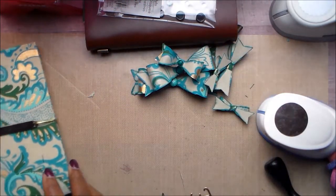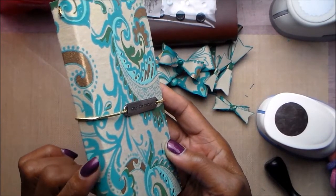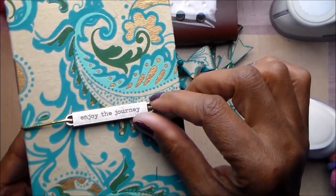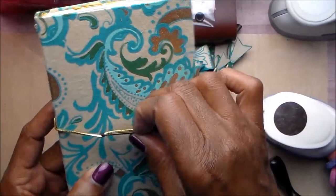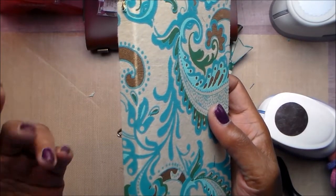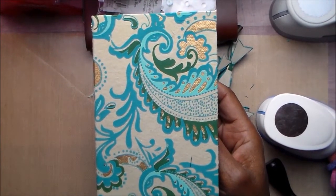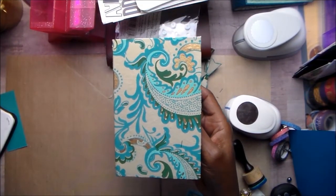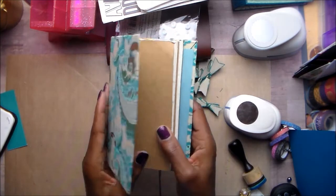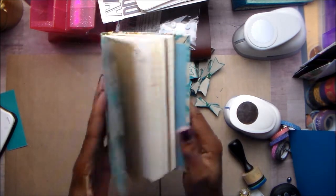Then I made a book — it is actually a traveler's notebook with a half-inch spine. I used that gold cording and one of Tim's little tags that says 'enjoy the journey.' I did this like I would have done for the cover of a mini album. I took a piece of 110-pound cardstock from Michaels and scored it to get that shape.